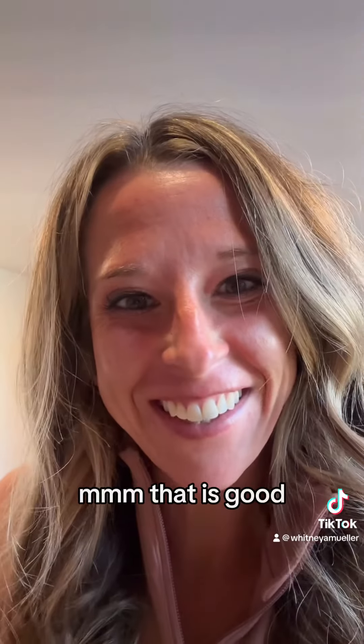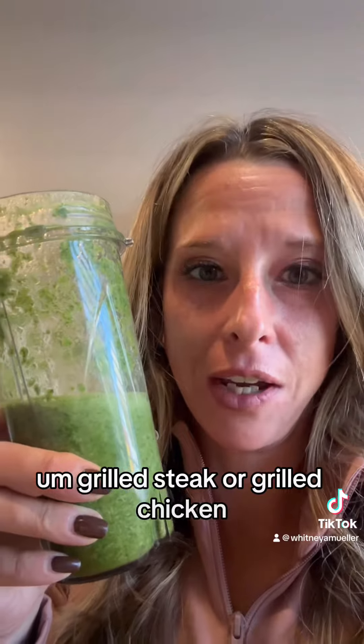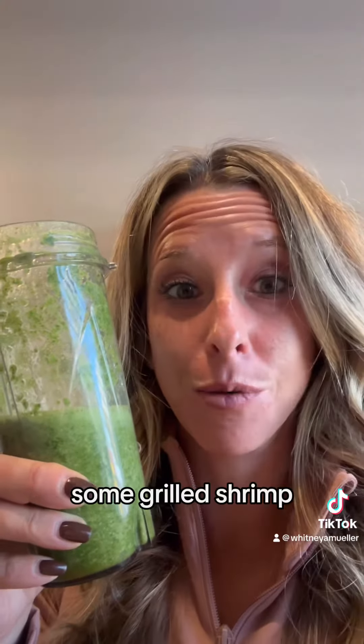Mmm, that is good! This is something that you could have with grilled steak or grilled chicken. I bet it would really even be good with like some grilled shrimp.